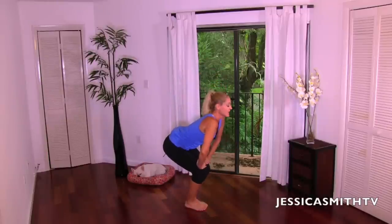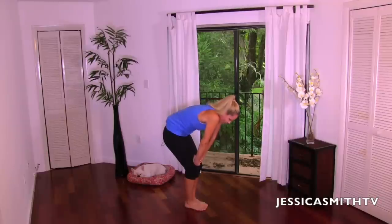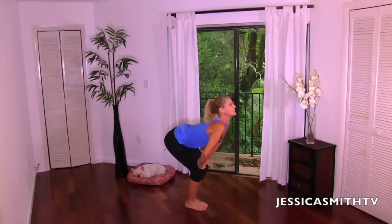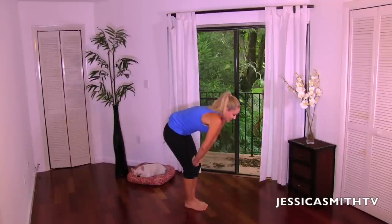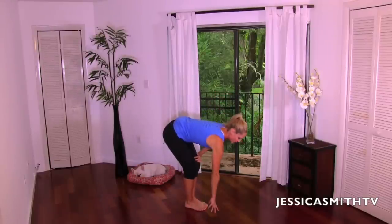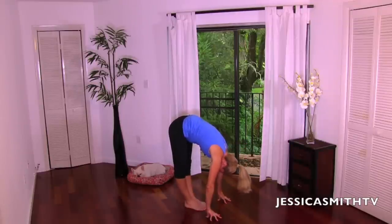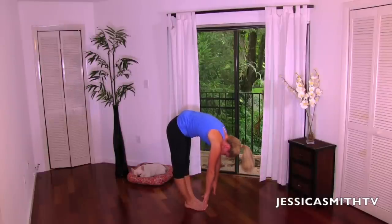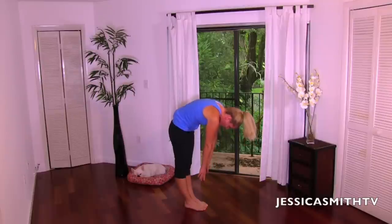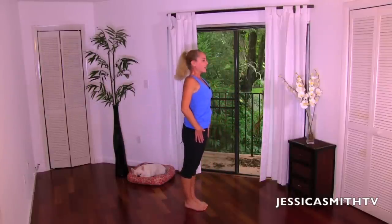Let's bring the feet together and just take a little stretch. Inhale, round the spine, tuck that tailbone, exhale, give me a big arch, look up to the ceiling. Do it again — inhale, and exhale. Now just keep those knees soft, walk your fingertips to the floor, and stretch the legs as straight as you comfortably can. Relax your head, neck, and shoulders. Pull the belly button into the spine and slowly roll up one vertebra at a time, making ourselves as tall as possible at the top. Roll the shoulders down the back.